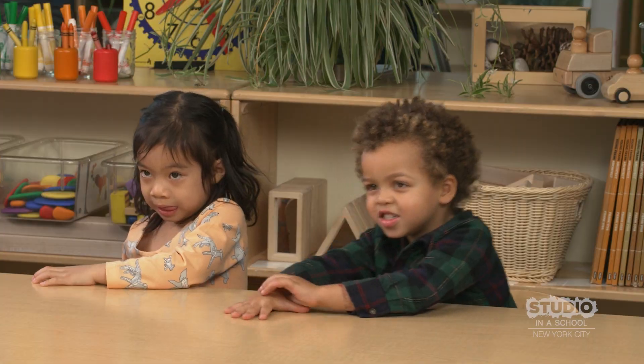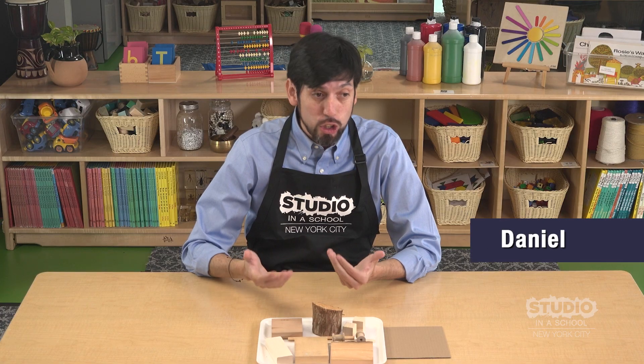Hi everybody, my name is Daniel. Today we're going to explore a new art material.